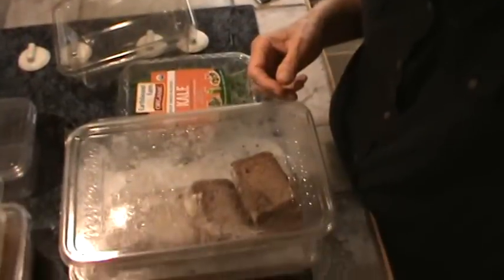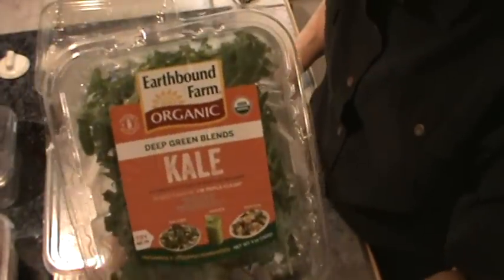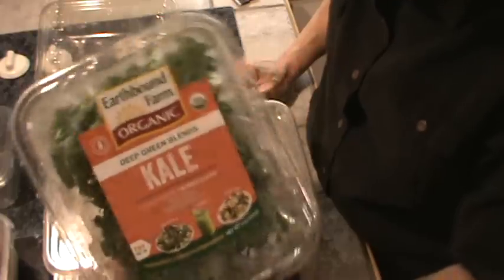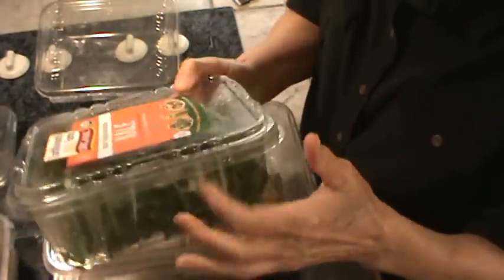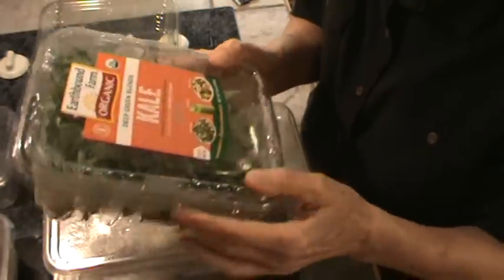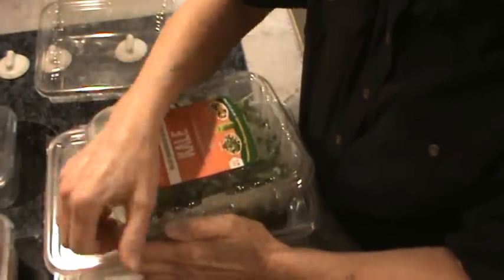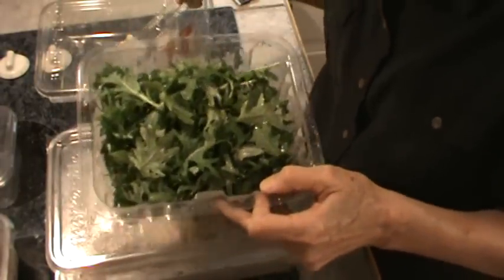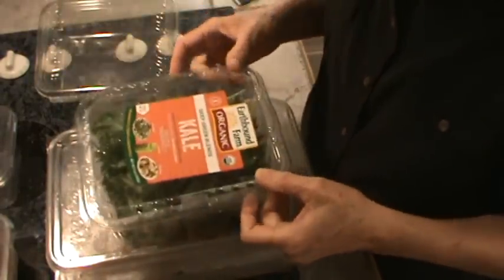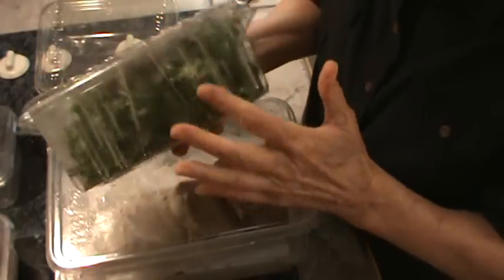Here are all the different containers. This container is Earthbound, and I got this at Bilo. This is just baby kale — a different kind of baby kale because it's a dark green blend. I'm going to actually use this kale in a dish for our meal today. When I finish using everything in here, I will simply wash it, and there's a container.